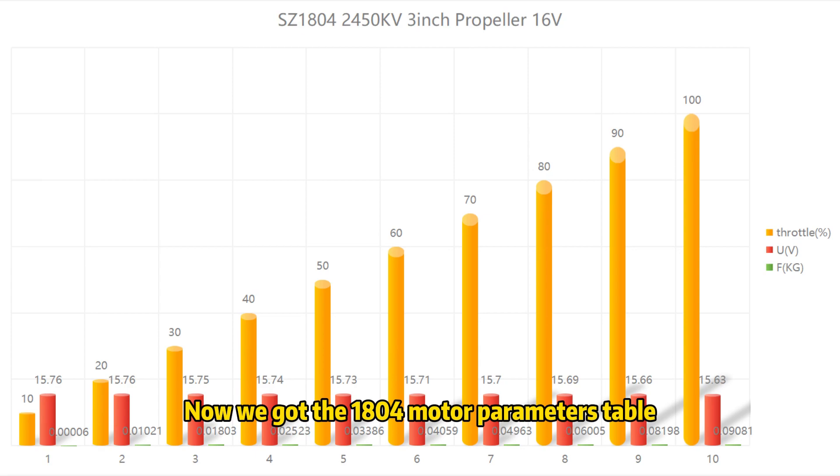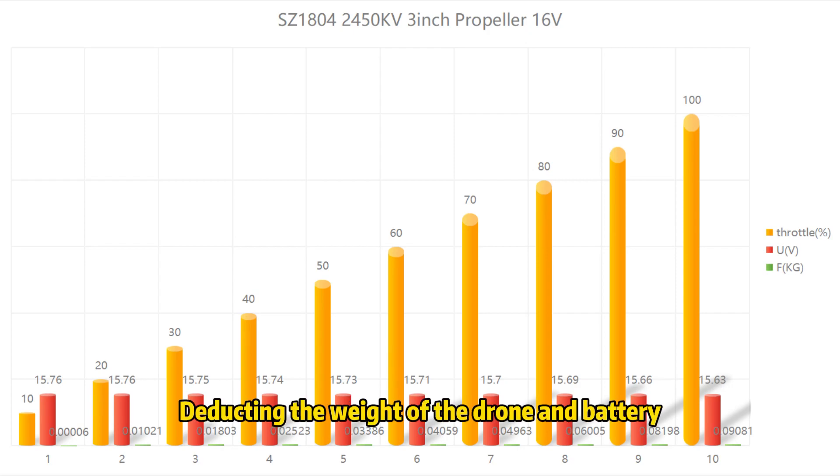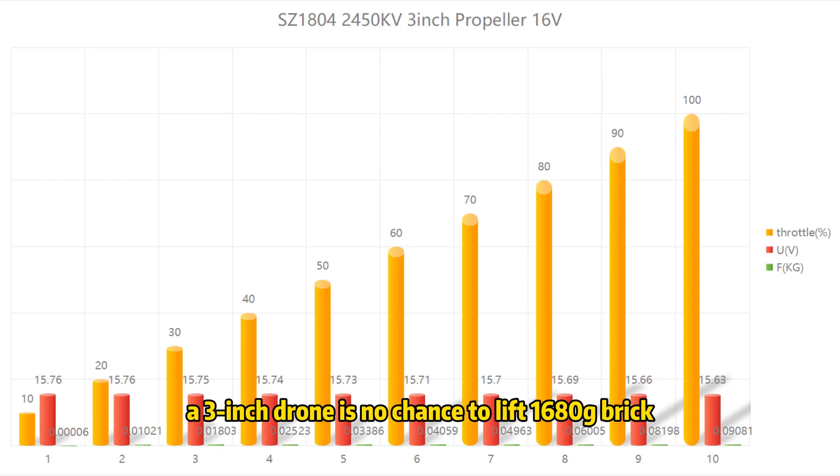Now we have the 1804 motor parameters table. We used the 2450 kV version. Checking the table at 100% throttle, the thrust is about 440g. The combined thrust of four motors is 1760g. Deducting the weight of the drone and battery, a 3-inch drone has no chance of lifting a 1680g brake payload.